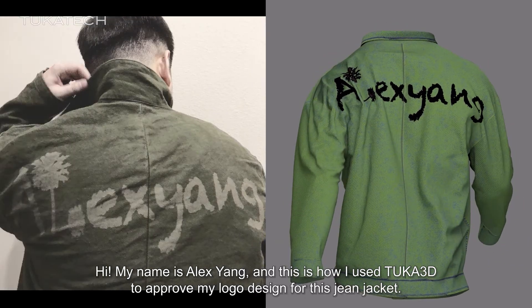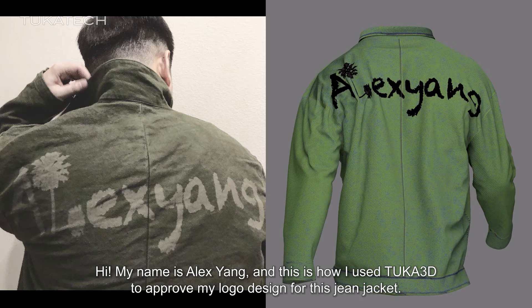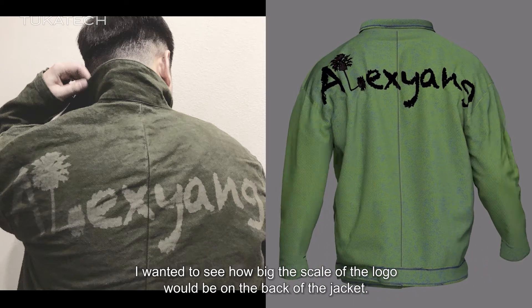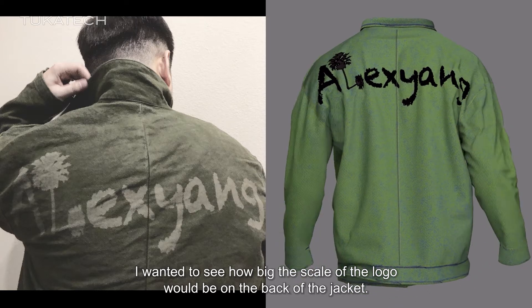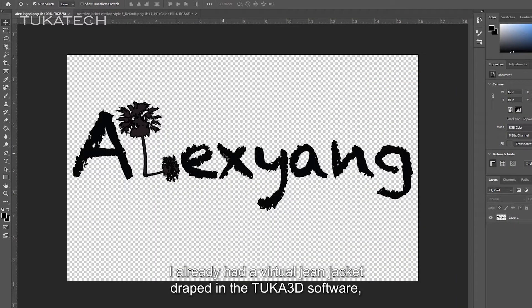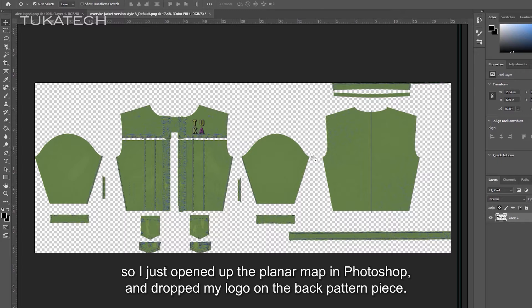Hi, my name is Alex Yon, and this is how I used TUKA3D to approve my logo design for this James jacket. I wanted to see how big the scale of the logo would be on the back of the jacket. I already had a virtual jacket draped in TUKA3D software, so I just opened up the plan map in Photoshop and dropped my logo on the back pattern piece.